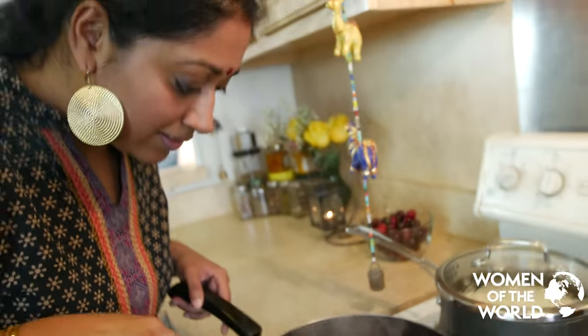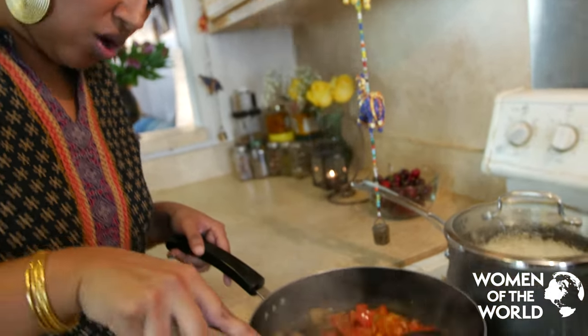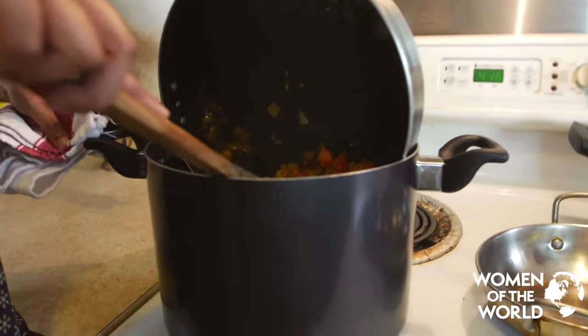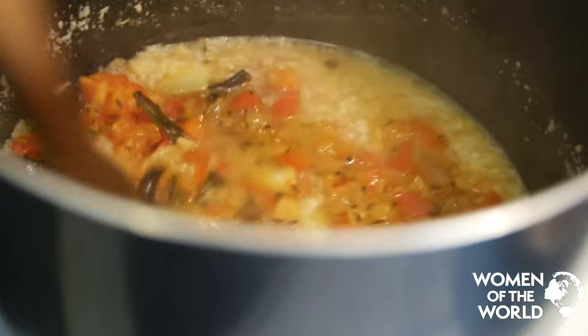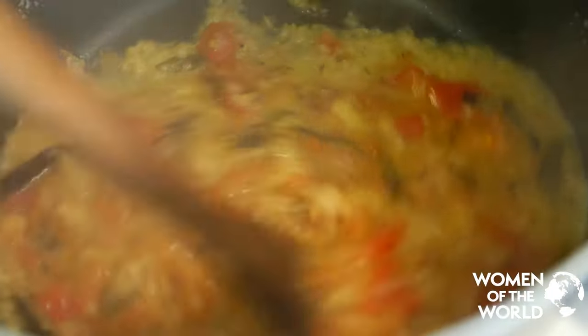Cook until the tomatoes are kind of mushy — it's almost there. Once the tomatoes are soft and the dal is cooked, mix everything together, bring to another boil, and serve over hot basmati rice.